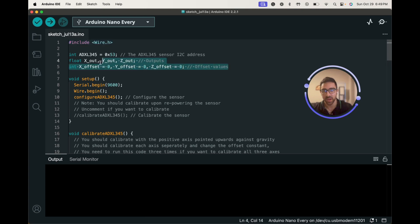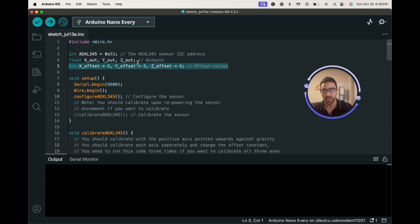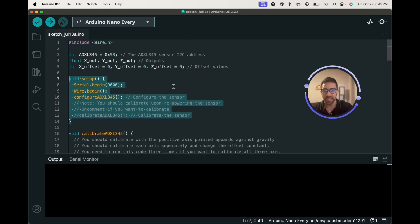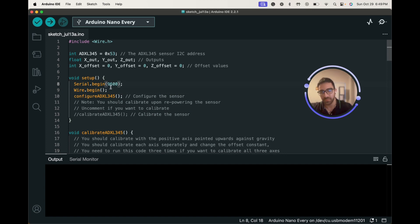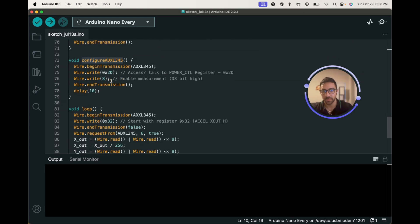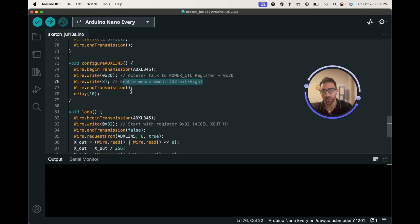At the beginning of the code we are initializing some variables: the ADXL345 I2C address, the acceleration values as floats, and the calibration values — we'll get into those in a second. In the setup function, we set the baud rate to 9600, use wire.begin to initialize the wire library, and call the user-defined function configure_ADXL345. That function essentially begins transmission to get values from the ADXL345 — it enables measurements and adds a small delay to give the device time to boot up.